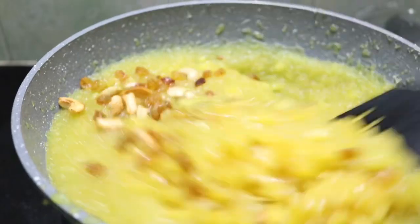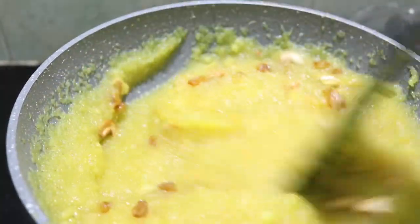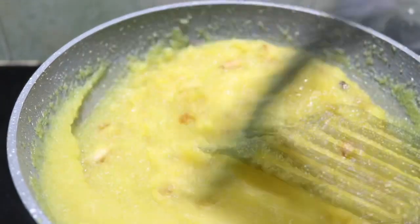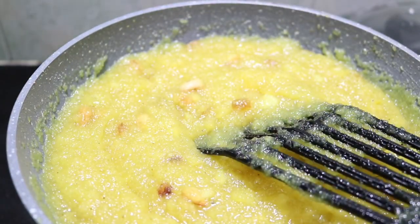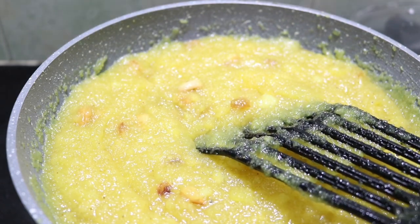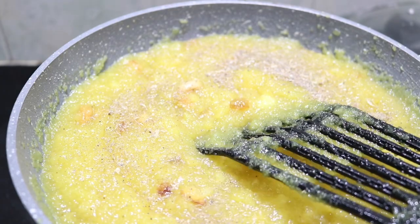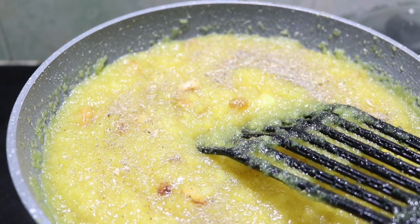The pan is ready to mix. I am going to add a little more to the pan. The pan will be ready to mix well.